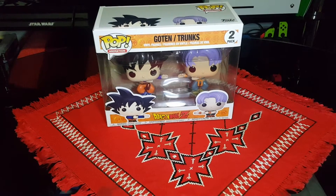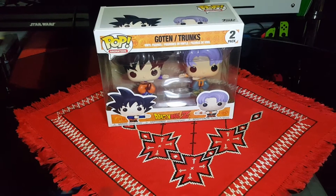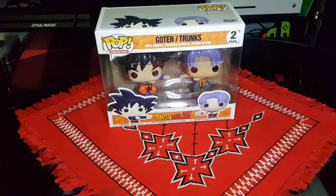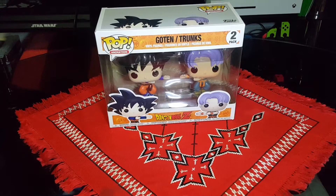Hello and welcome. In this video, I will be unboxing the Goten and Trunks Dragon Ball Z Funko Pop Vinyl 2 Pack.